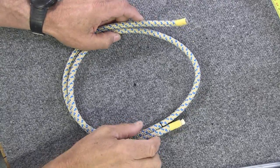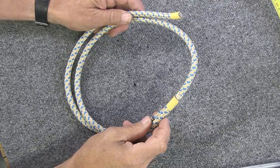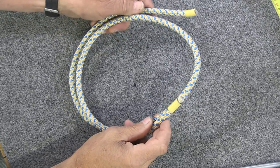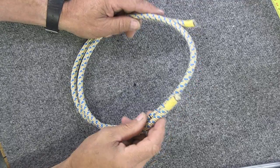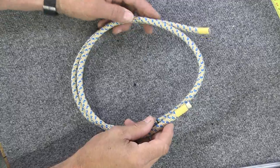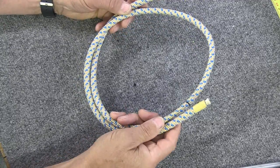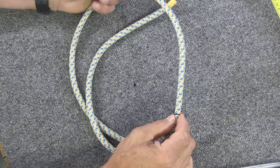The first step in doing an eye-to-eye prussic is to cut your cord so it's the right length. In this case I'm going to do a 28-inch eye-to-eye prussic, and the correct length for the cord is 47 inches. I've cut this cord 47 inches long and I want the cover to be 27 inches.